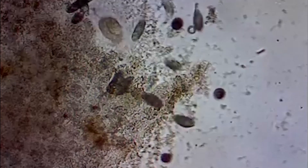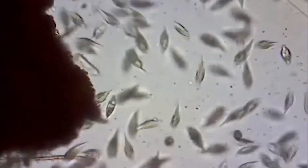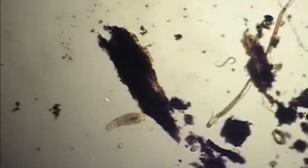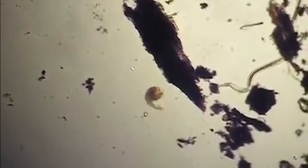Before we touch on that topic, let's talk about the pile's helpers: micro and macro organisms. Microorganisms are invisible to the naked eye, but rest assured, even though you can't see them, they're the ones responsible for turning yard waste into finished compost. They really are the stars of the show in composting. So without further ado, let's introduce the microscopic organisms that are tied to the temperature range of your compost pile.